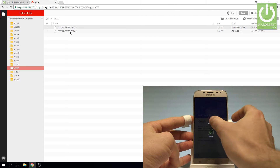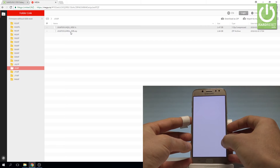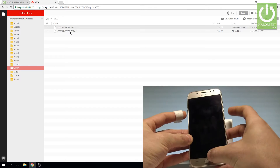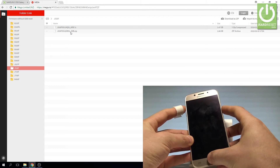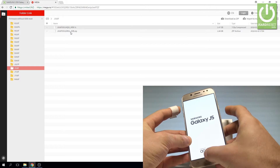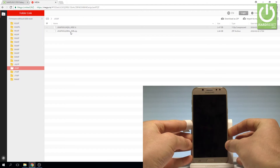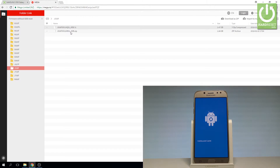Press the power key on your device, tap power off, and tap power off again. Wait until your device is completely switched off, then use the combination of keys: power key, home button, and volume up. Hold down these three keys together for a couple of seconds, then release all keys as the Samsung Galaxy J5 logo pops up on the screen. Wait for the recovery mode.